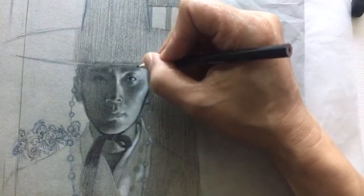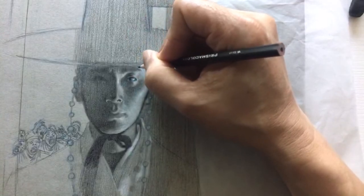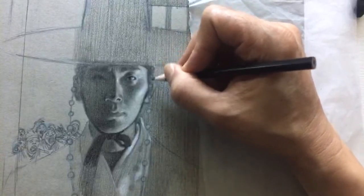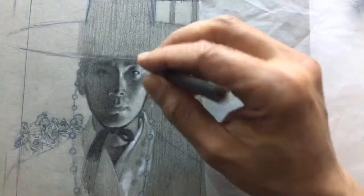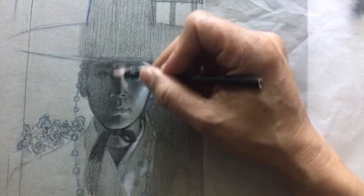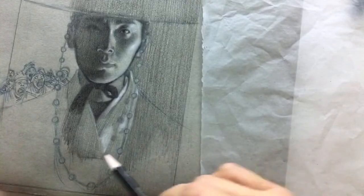I'll do another video in the future specifically on edge control and changing your grip. Let's go here now and continue to finish this area.